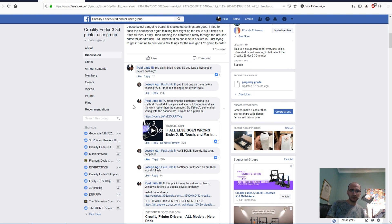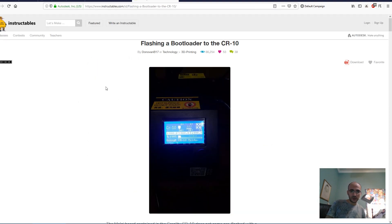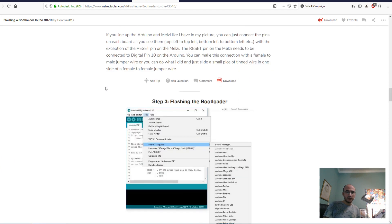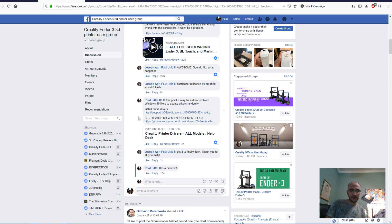Through that he was able to get the bootloader flashed. It was the CR-10 — if everything doesn't work, the instructables method just works, so you don't have to worry, you're going to get the bootloader on there no matter what. While he was still having issues, I realized something.